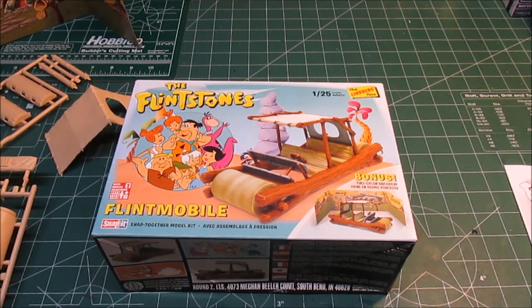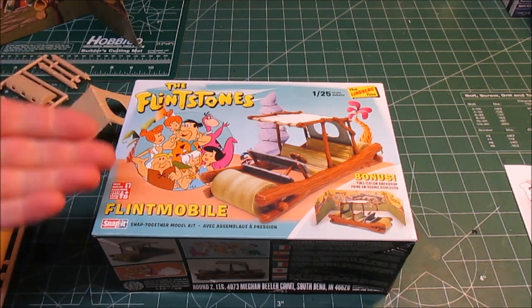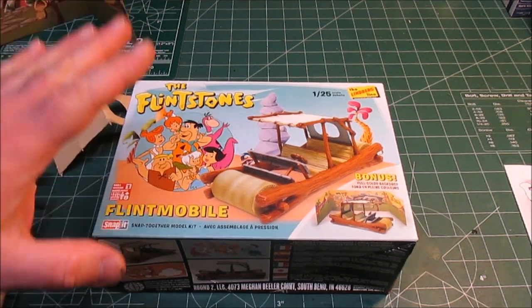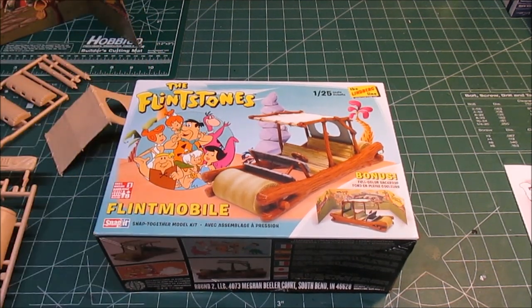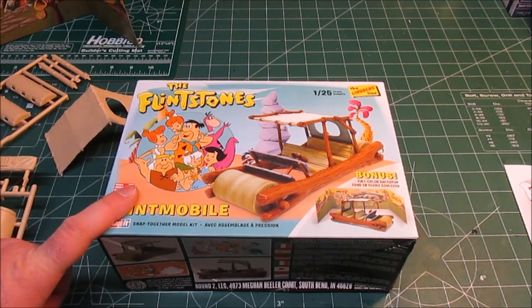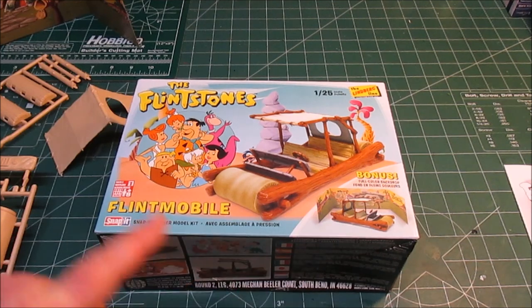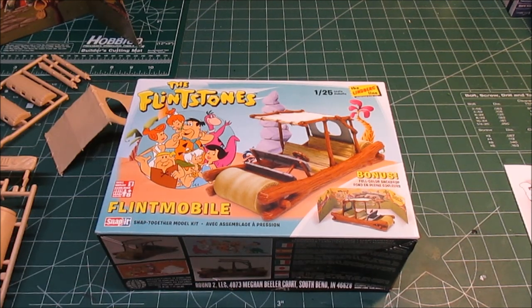Hey there, HPI Guys Model Workshop back with another kit review and build for you. As you can see, this is going to be the Flintstones Flintmobile. If you're looking for a full kit review on this kit, go to my homepage and search my videos for Flintstones or Flintmobile and it should come up. I reviewed this kit quite a while ago — now I'm actually going to build it. The reason was the re-release; this re-release comes with a little diorama in the back.